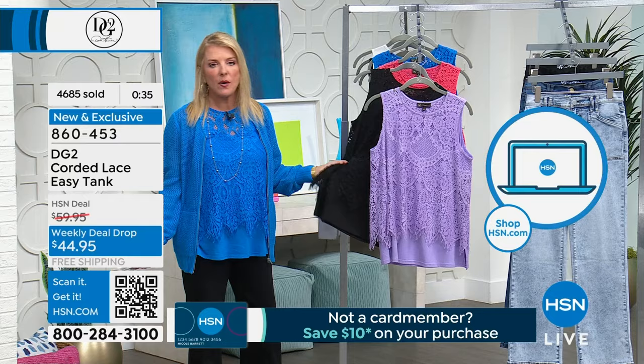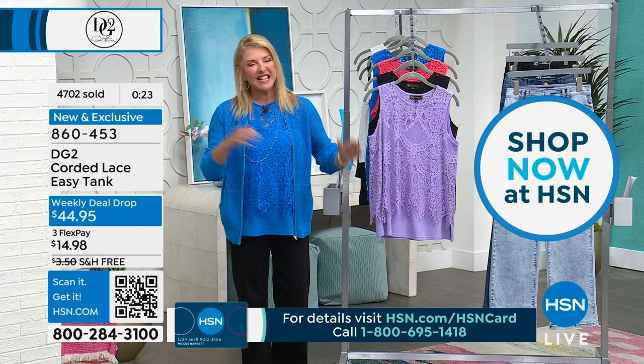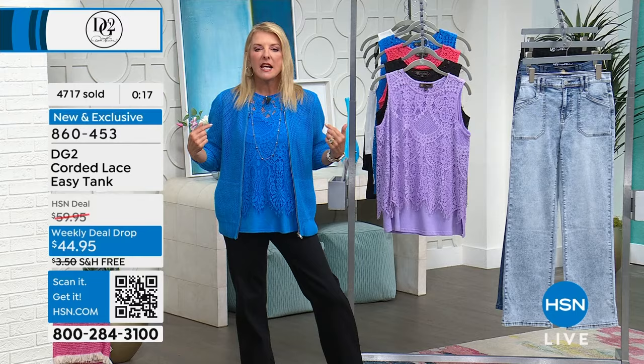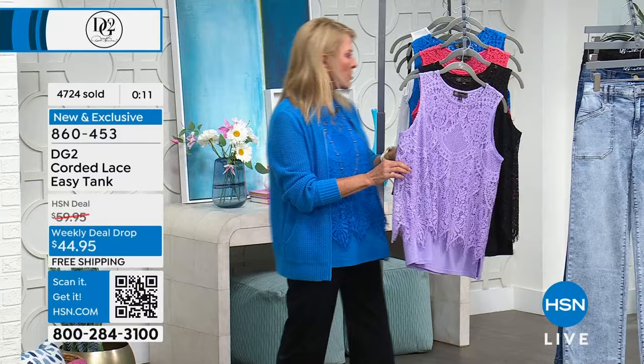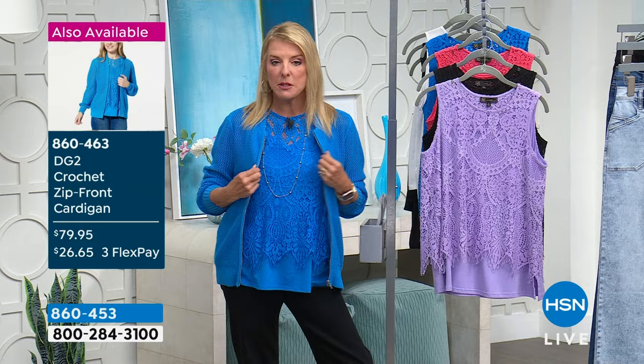I want to mention this cardigan - it's 100% cotton, featured last hour, fantastic. It's dyed to match the Turkish blue and a white would look unbelievable under any of these colors. It's $79.95 but remember yesterday there was no free shipping - today you're getting free shipping so you're saving a ton of money, and of course there are three flex pays. This is the little cardigan I threw on top.